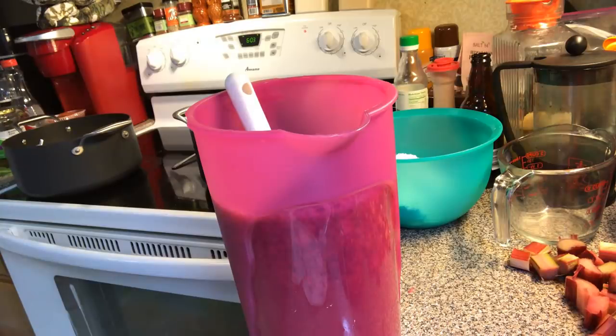Remember, you don't have to use filtered water. We do because our tap water isn't as good as it used to be.